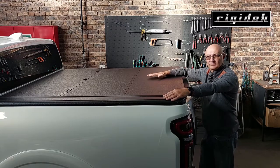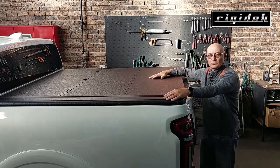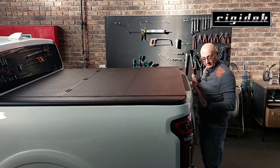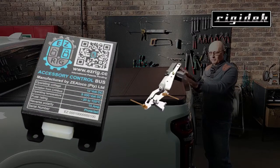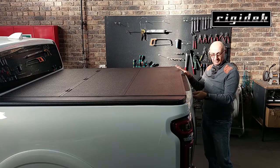It's the only cover of its kind that you can still open and access the front, which we'll show you in a minute. To open your Rigidec Multiflex there's no locking mechanism except the tailgate. If you don't have a locking tailgate you can look up EasyRig, which provides a central locking assisted tailgate locking system at full OEM level.